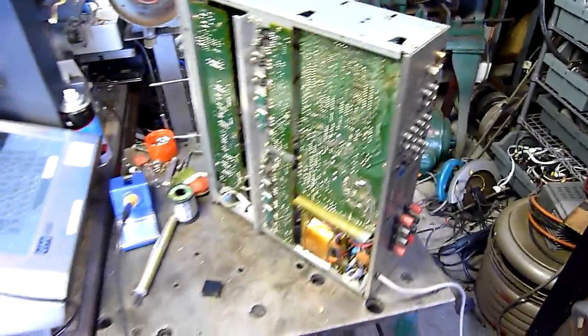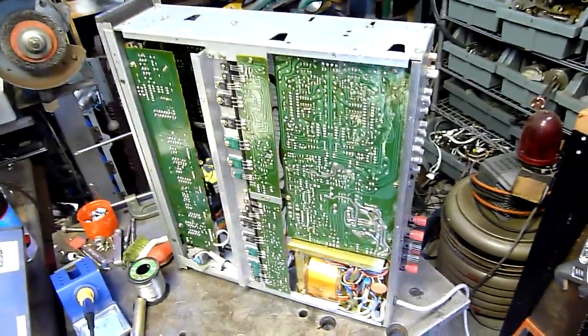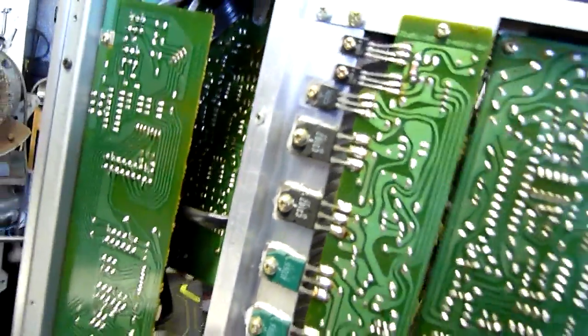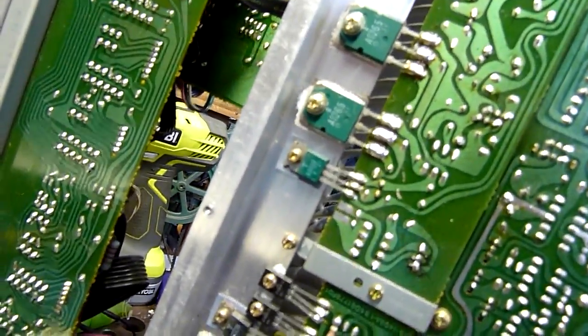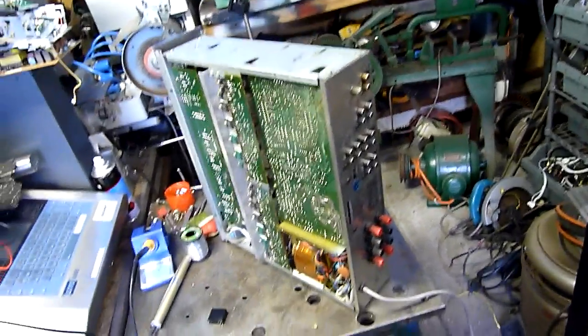Luxman make superb amplifiers. Duo beta circuit, four channel - 105 watts per channel I think it is. Terry said it would blow the crap out of my speakers and I believe him. It's got nice big FETs on it - C3182 are the black ones and A1265 are the green ones, and there's some smaller ones in there too. They're a decent amplifier. If you can find anything Luxman, buy it - they're really good.